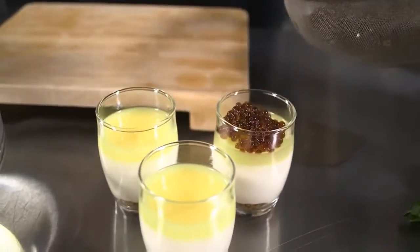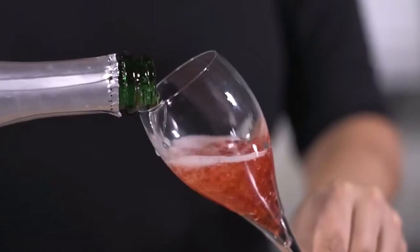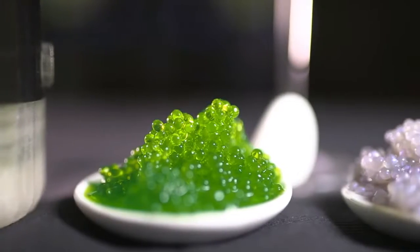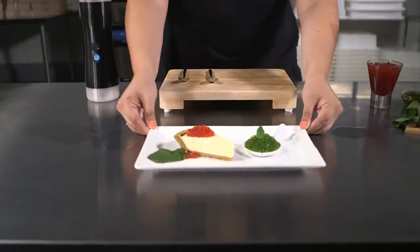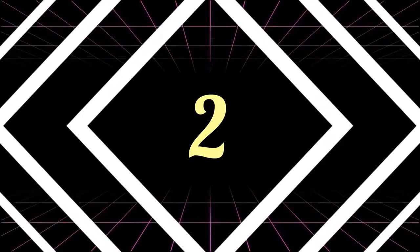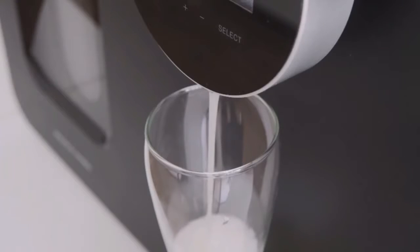Impress your guests by making coffee liqueur pearls and serving them atop your favorite desserts. And from the bar — celebrate your next occasion with a glass of champagne with floating pearls, rum with coke pearls, or mojito with mint pearls. Whether you're a novice in the kitchen or a seasoned chef, the spherificator will elevate your cuisine to a whole new level. The only limit is your imagination and creativity.